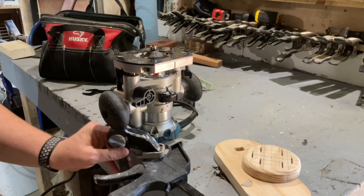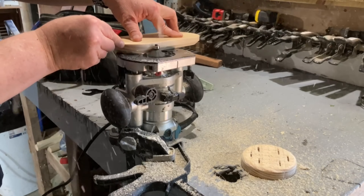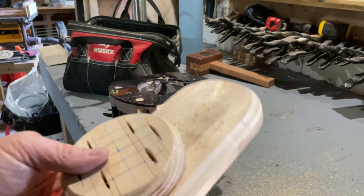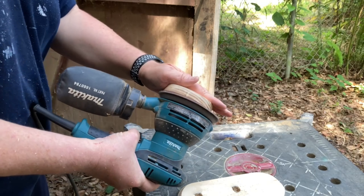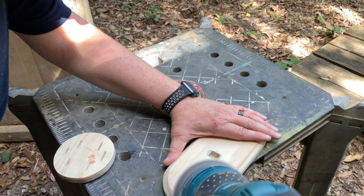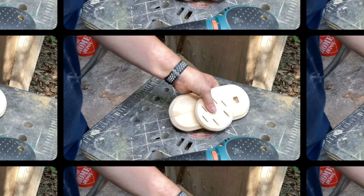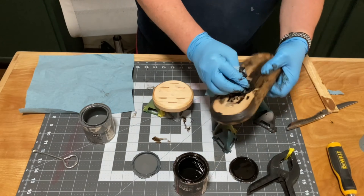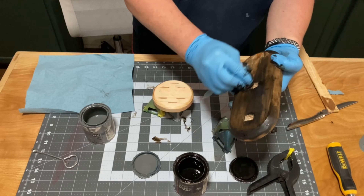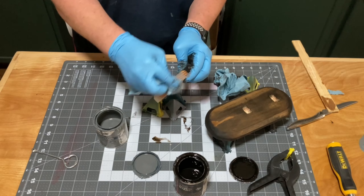Then I put a chamfer on both the shield and the base. After some deliberation, I decided to stain the base dark, and I wanted to stain the shield also, but it wasn't coming out how I wanted, so I ended up switching over to some paints.